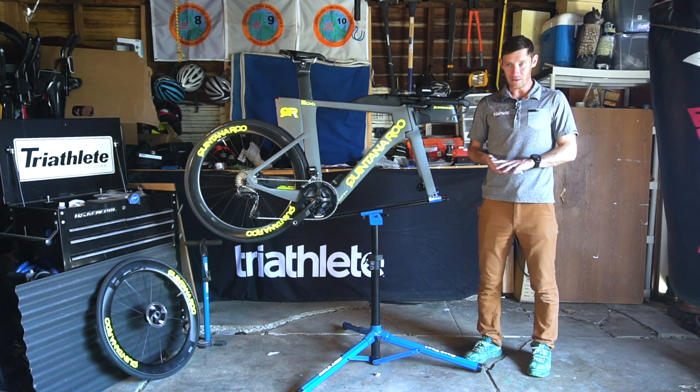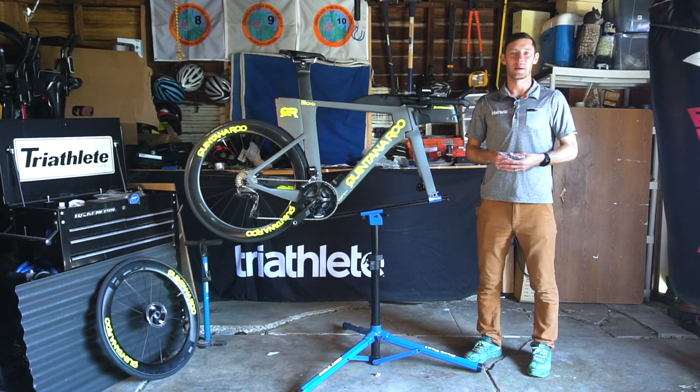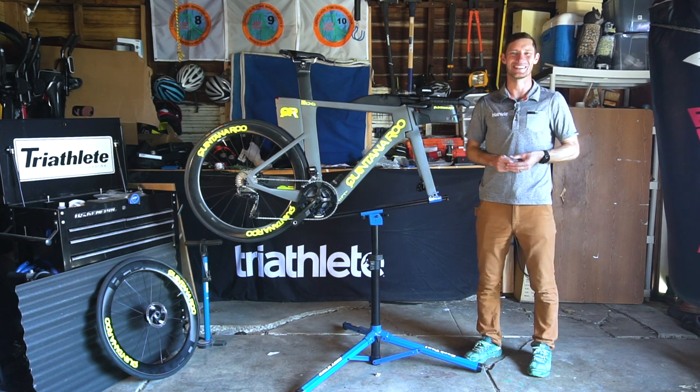We're going to take this bike out — obviously I'll double check all the bolts, make sure everything's good, and inflate the tires — and then put it through the ringer. We'll write up a full review in the next week or two. Thanks for joining us on this build. I'm Chris Foster and we'll see you next time.